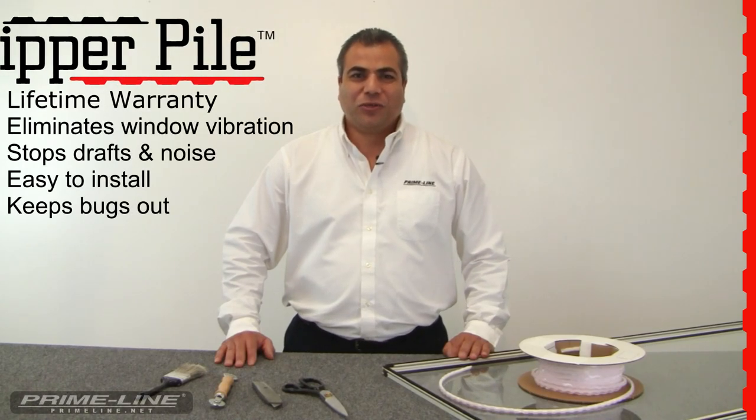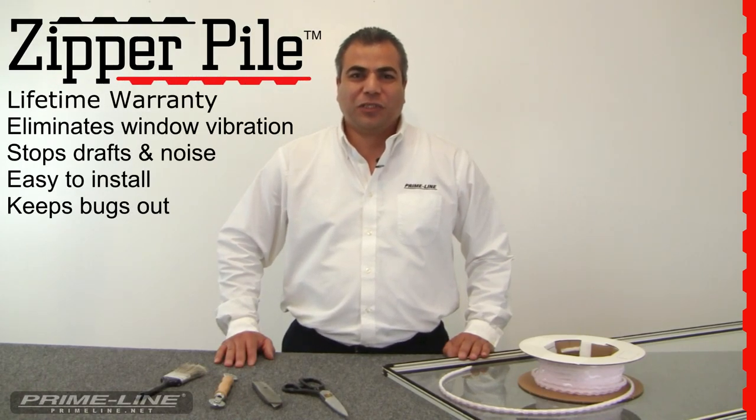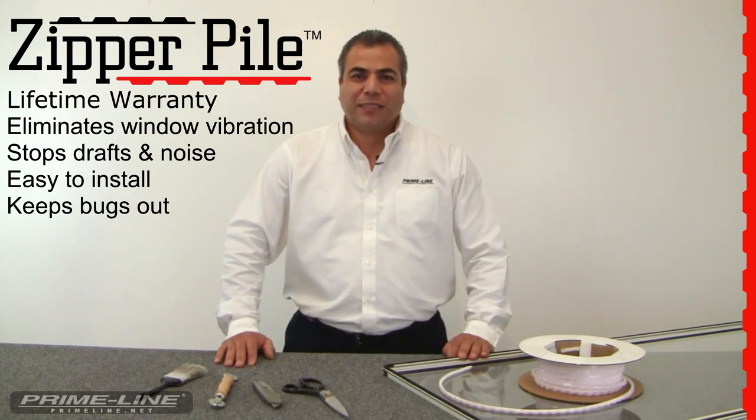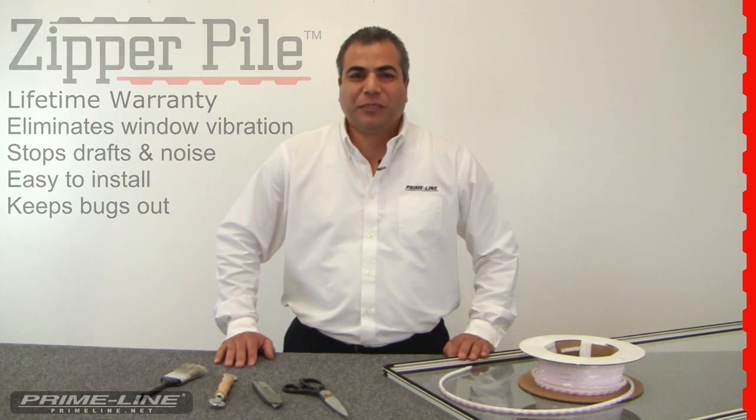Hi, I'm Leo with Primeline Products, and in this short video I'll be demonstrating how easy it is to replace old worn-out pile weather stripping with our easy-to-install zipper pile weather stripping in just a few simple steps.